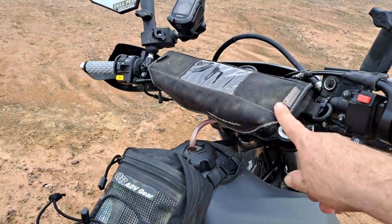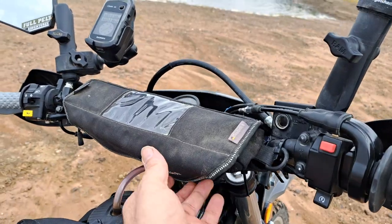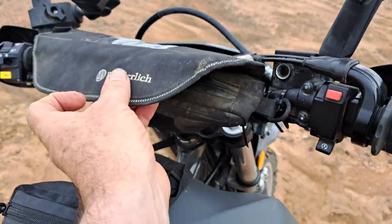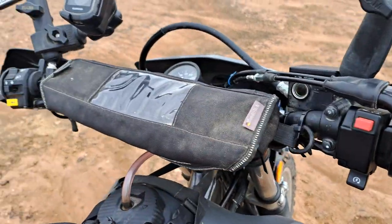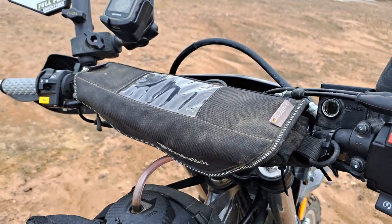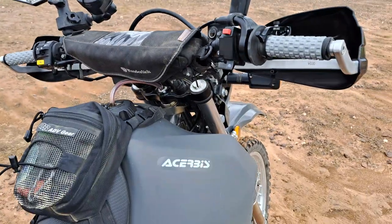I'm running the Wunderlich handlebar bag here. I'm not sure whether I'll continue with it now I have the new bars — it is handy though, so I'll see how I go.